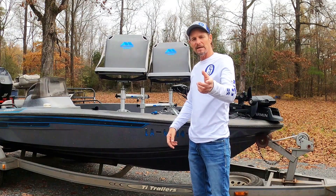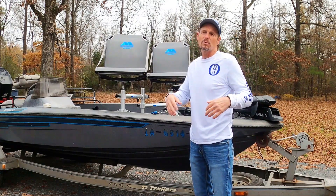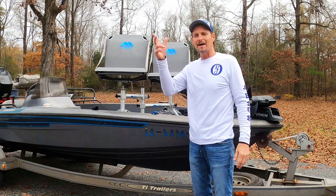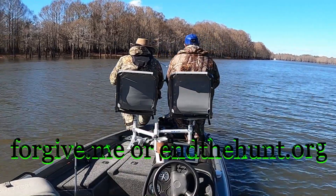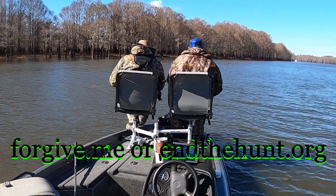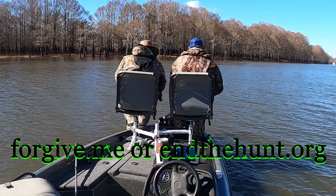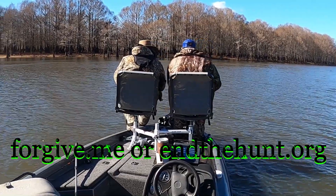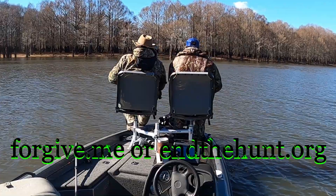I want to thank you for watching. I hope you'll share this with your friends, and if you want to watch some other fishing videos, you can click right here or right here. But if you want to hang out a little longer and find out how to start a relationship with the Lord Jesus Christ, you can go to forgive.me. Or if you are a big time deer or turkey hunter, you might want to go to inthehunt.org.